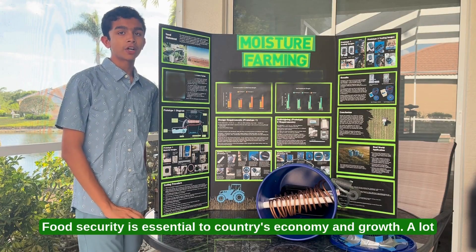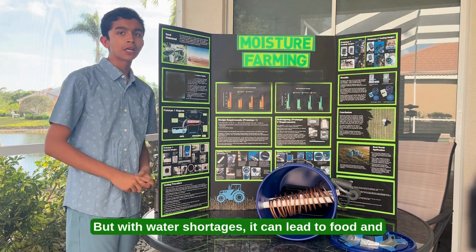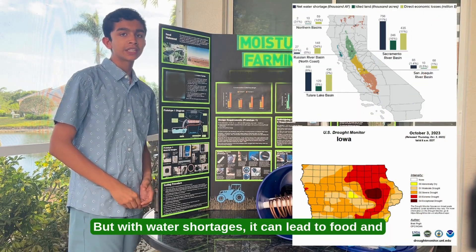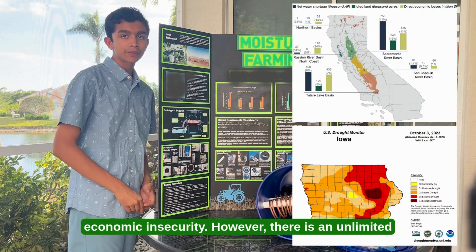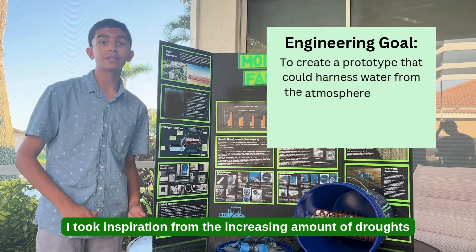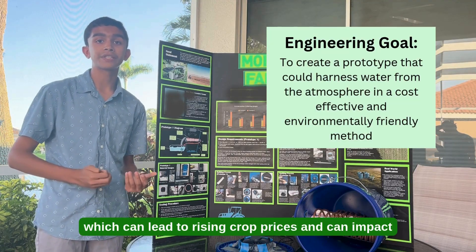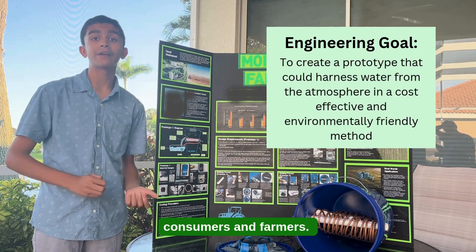Food insecurity is essential to a country's economy and growth. A lot of our country's food comes from the American West and Midwest, but with water shortages, it can lead to food and economic insecurity. However, there's an unlimited source of water: the atmosphere. I took inspiration from the increasing amount of droughts due to increasing climate change, which can lead to rising crop prices and can impact consumers and farmers.